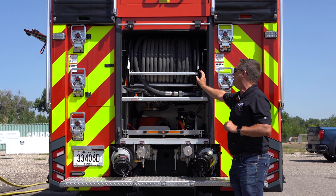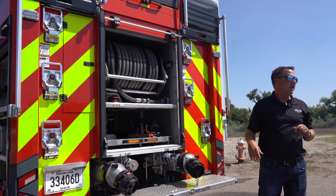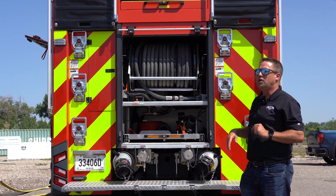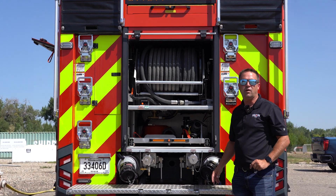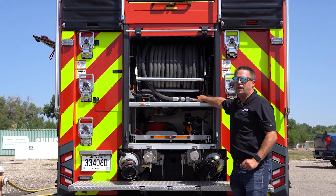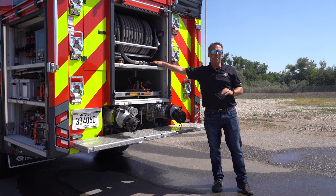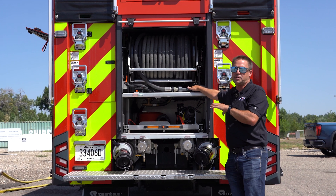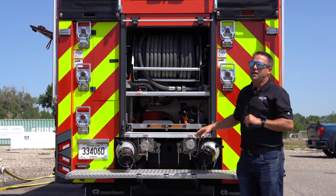Coming to the back of the truck, you can see we have a booster reel with 150 feet of inch hose. This is key for the pump-and-roll capabilities — it works very well on the urban interface. You can drive around and use the 500 gallons on board to help put the fire out, running at around 300 to 400 PSI while pumping and rolling.